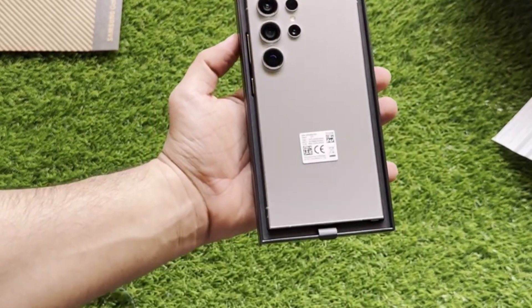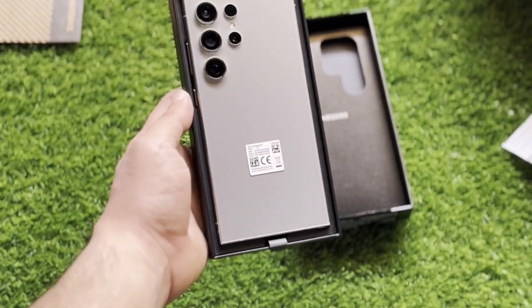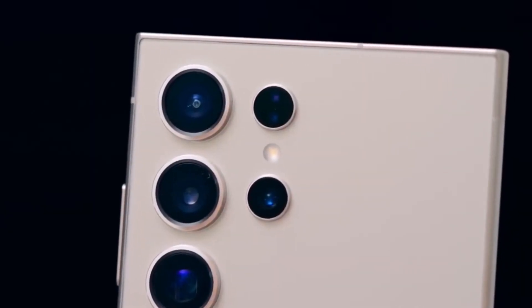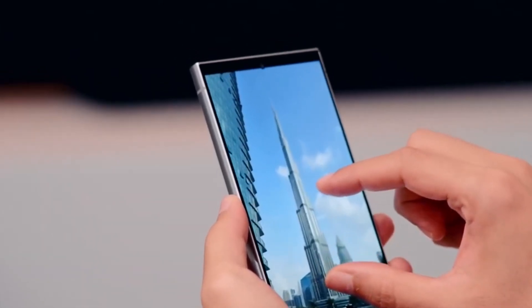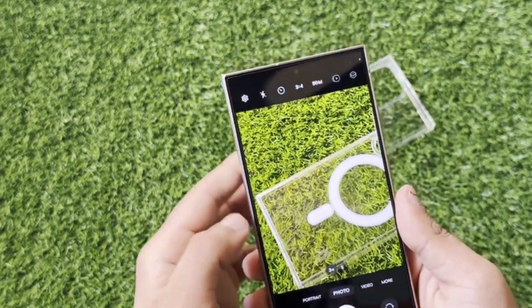Samsung has been gradually improving the secondary cameras in the Galaxy S Ultra line since introducing a primary 20-megapixel sensor. The Galaxy S24 Ultra now boasts a larger 50-megapixel periscope camera, while the standard telephoto and ultrawide cameras remain the same.